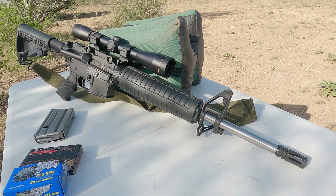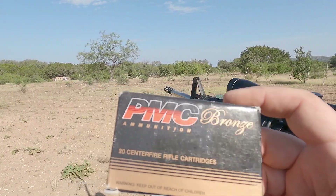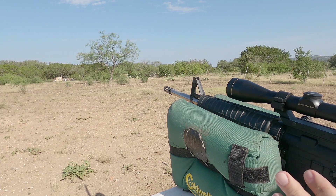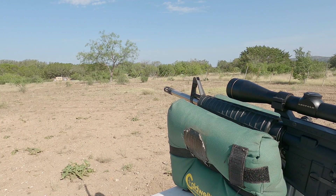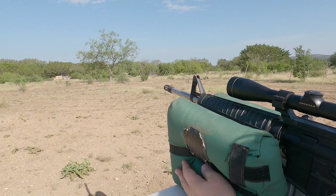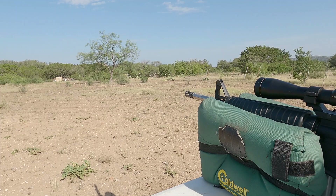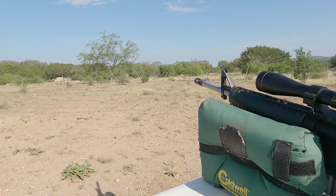So let's go ahead and load up the 55 grain first. We've got 10 rounds of the PMC Bronze loaded. I plan to squeeze off five rounds straight at the bullseye without pulling on the shoulder strap in any way, and then the second five rounds I'm going to put some serious tension on it pulling it to the right and see if that makes any difference in our point of impact. Let's go ahead and get started.